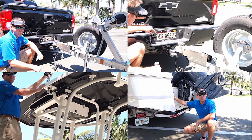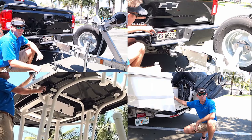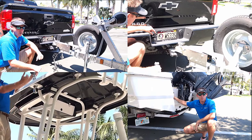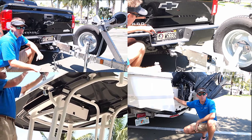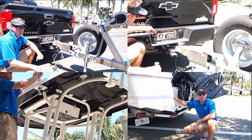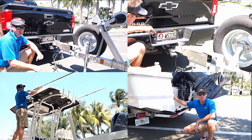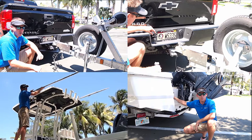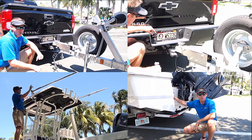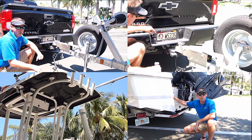If your boat has a T-top or a bimini top, you want to make sure you secure that properly. For example, this boat has outriggers, an anchor light, and a VHF radio antenna. When you're traveling, you want to make sure you're not going to be hitting these against trees or bridges. It's always good practice to lower anything that's on the T-top so you're not going to run into any trees or hit it on bridges. We did this for the VHF antenna, the anchor light, and outriggers — make sure you check all that.